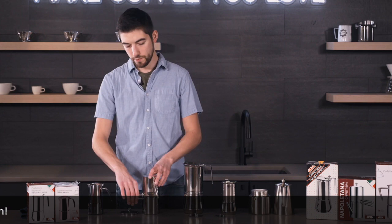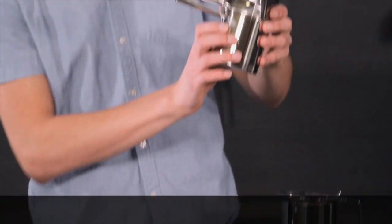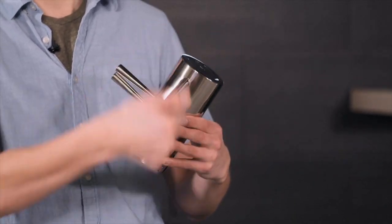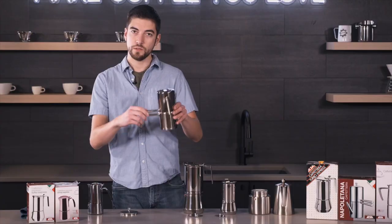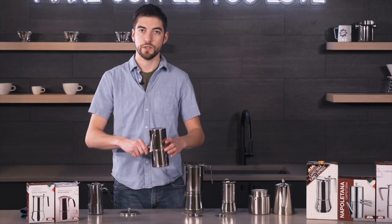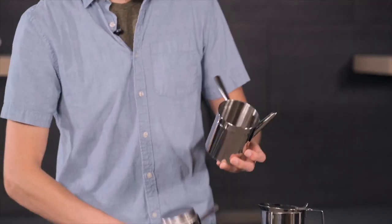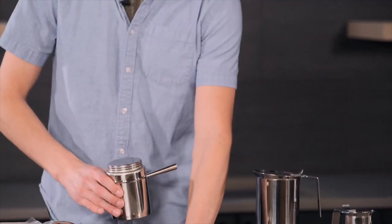The ILSA stainless steel Neapolitan coffee maker isn't just about durability — it's also about ease of use. This device simplifies the coffee-making process, transforming it from a chore into an enjoyable ritual. Its design is user-friendly, making it easy for anyone to master the art of Neapolitan coffee brewing.